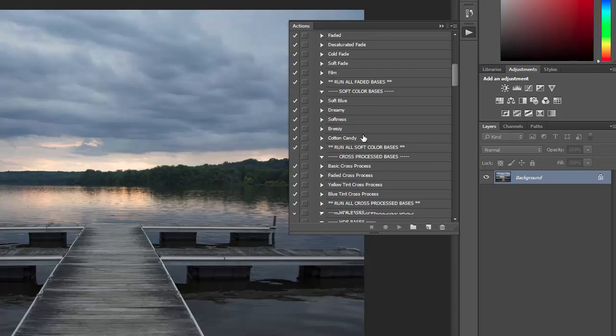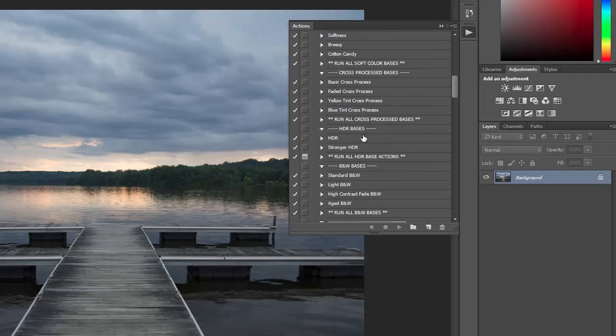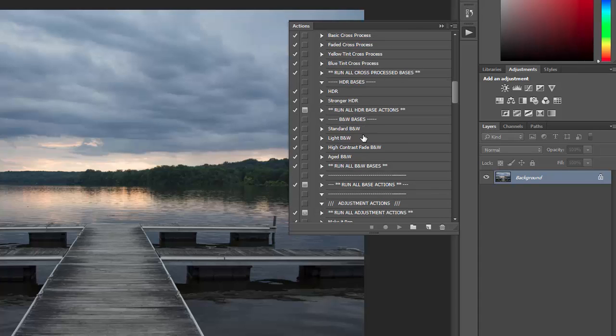There are four haze effects, five faded actions, five soft color bases, four cross-processed, two HDR, and then four black and whites.